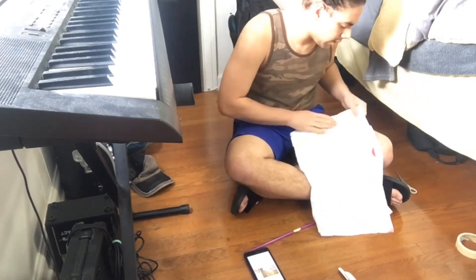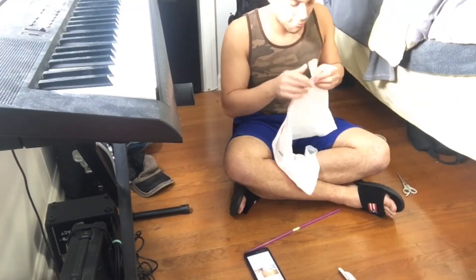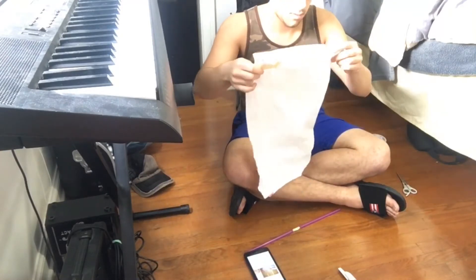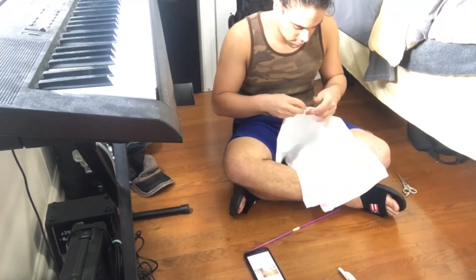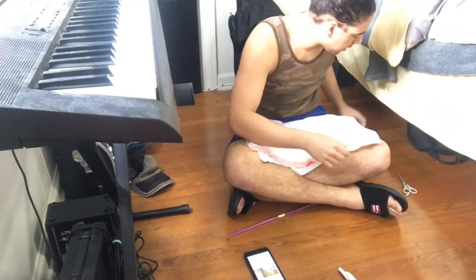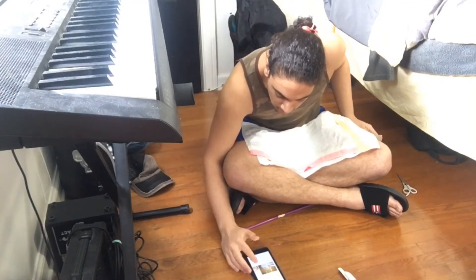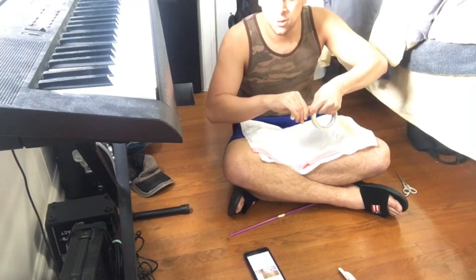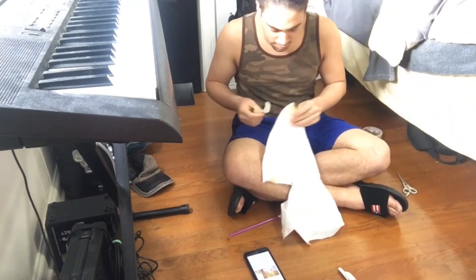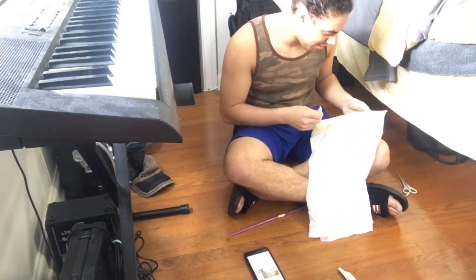It says to cut out like a quarter of the bag. I'm a thick man — I can handle the breathing. Hopefully.